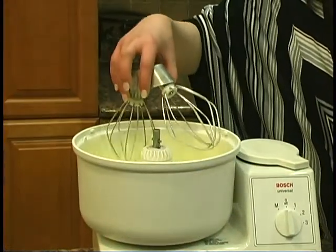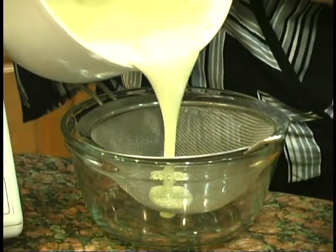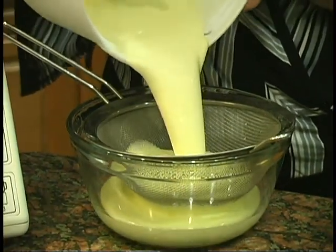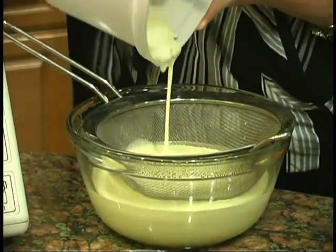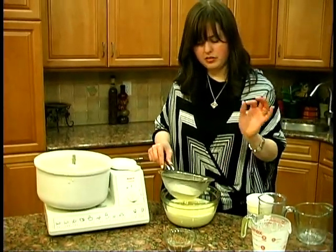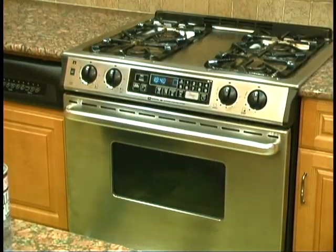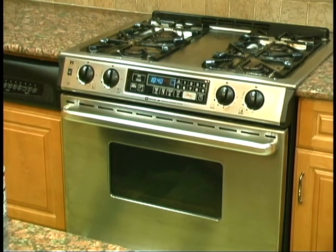After all the ingredients are well mixed, we're taking it out and we're going to strain it into a bowl, so this way we have no pieces in it. The thing is with the heavy cream, a lot of times it has little pieces that don't mix in. Before you continue with anything, just start to put your oven to warm up to 300 Fahrenheit. This way, once they're done, you're going to be able to straight put them in the oven.